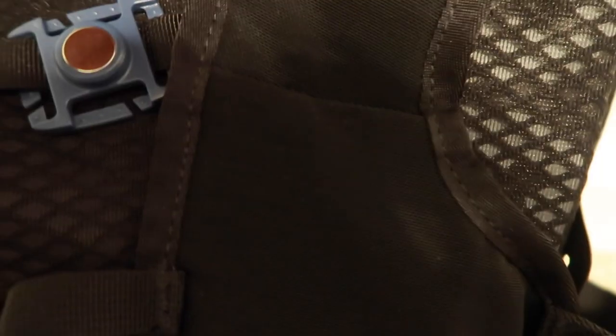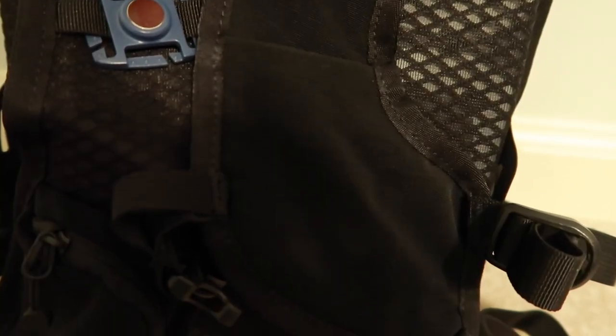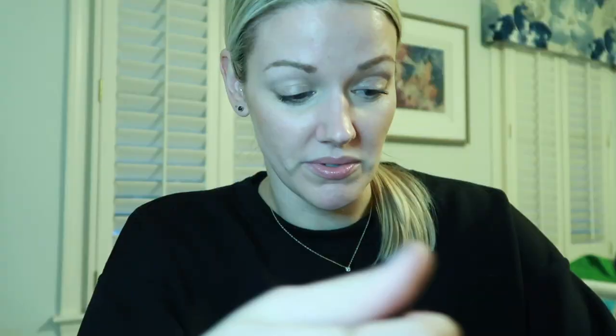Same with the other side — there's just a little pouch here. I hate pouches and I'm never going to put anything in it. My only other con is that this didn't come with a bladder, and at $150 it's kind of like a bladder should have been included. But not the end of the world — I went on Amazon and got one for about $13.